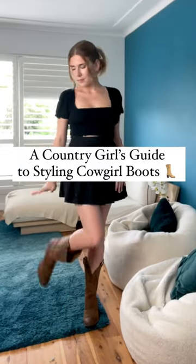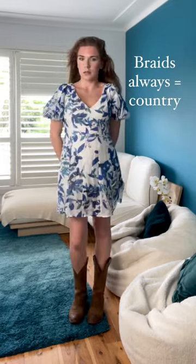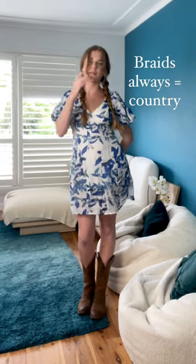Hi, I'm a country girl and here's my guide to styling cowgirl boots. Pair them with a matching belt to complete the look. Chunky braids will always make the look feel country — check out my 30-second tutorial for this.